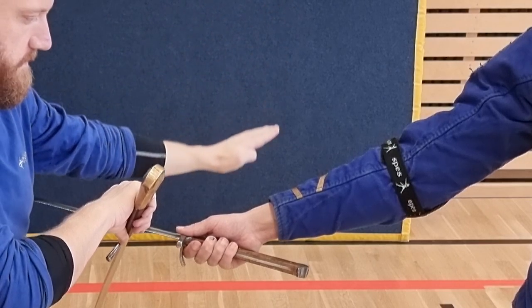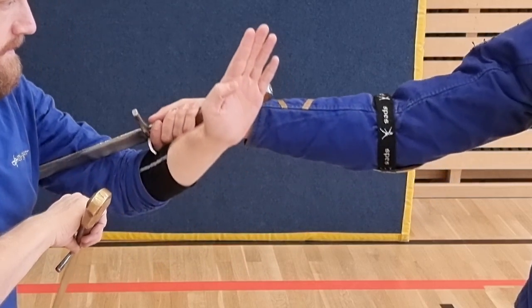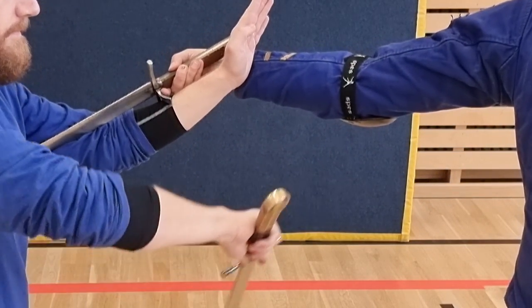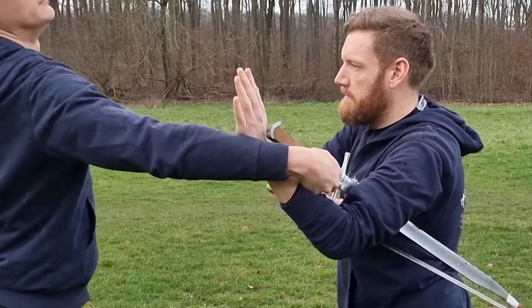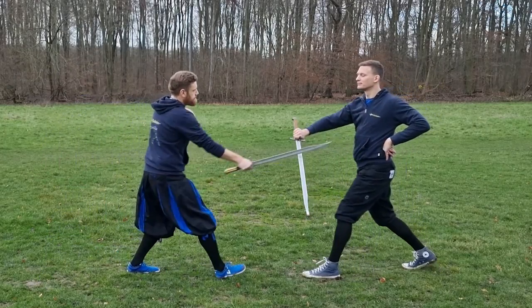To wrap your arm around correctly, go over from the outside, downwards, over to the inside, upwards, and over to the outside again. Try to make it a corkscrew motion and wrap it around your opponent's arm or Messer as quickly and as close as possible.